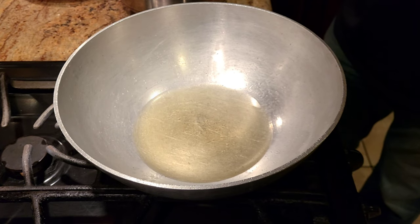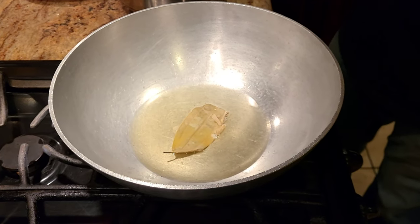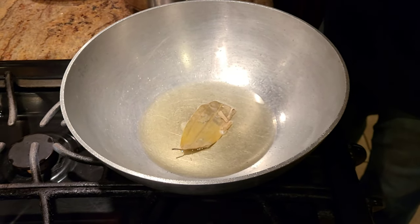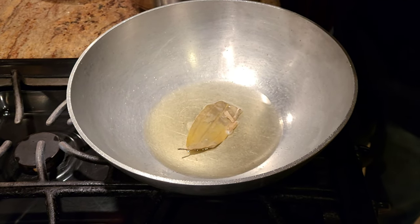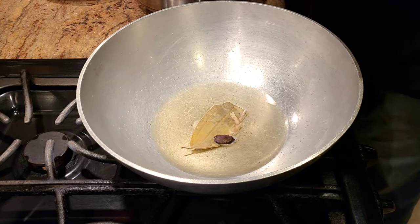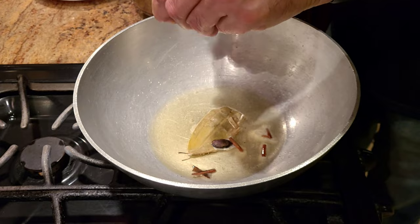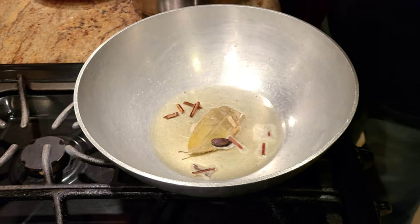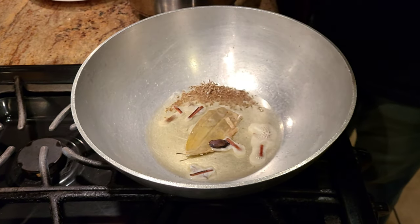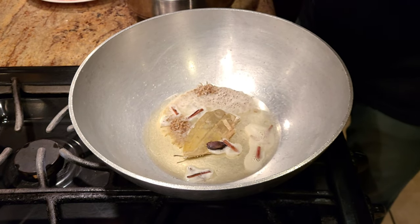For the masala, we're going to start with the tempering. Add a bay leaf to your ghee. A lot of people cook it in oil, but if you're trying to get that old back-home taste you have to cook it in ghee. I've taken one bay leaf, one black cardamom — break it with your hands and throw it in there. Add one stick of clove, break it up a little, and add it in. Then add a little bit of jeera and let it crackle before adding the other stuff.